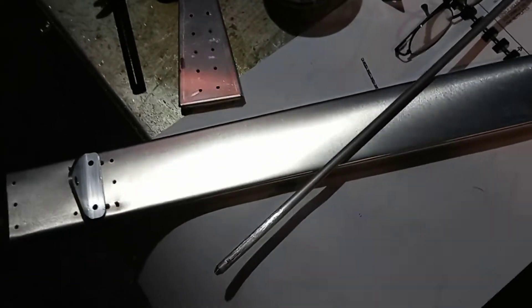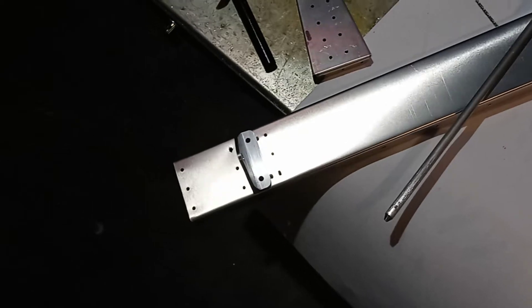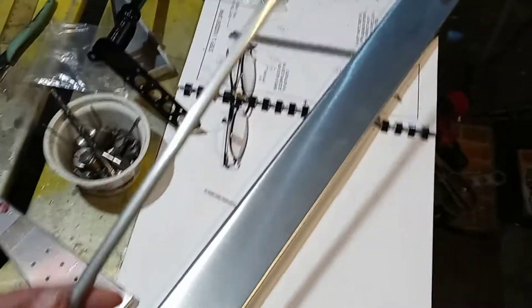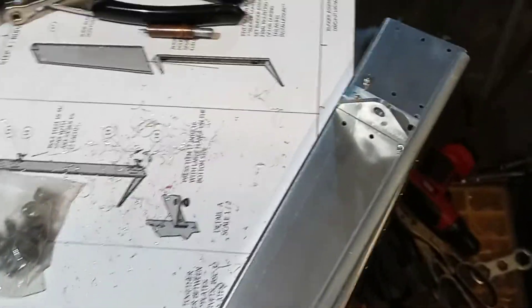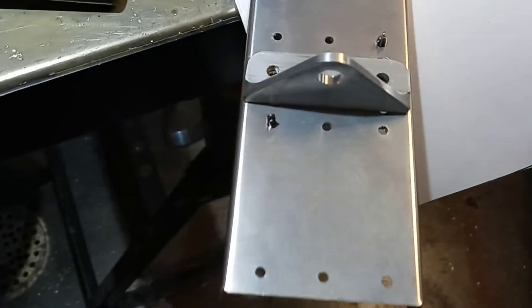I'm not too sure how much sense this will make, but this is mainly just for the scratch builders. I've got a five-sixteenths aluminum rod that Matt put on the lathe and put that taper in there. Then you stick this rod in your hinge holes, right there and there.